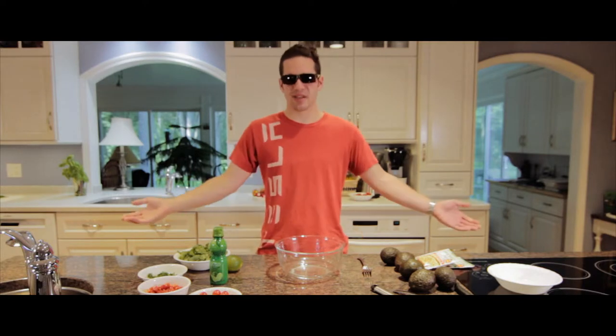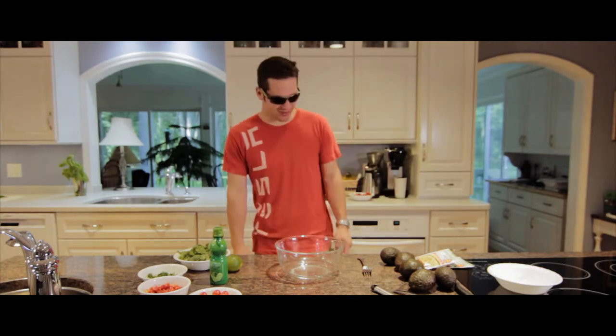All right, welcome everyone! This is called the Dietrich Ludwig Cooking Hour, and we're going to make some guacamole. How lovely.